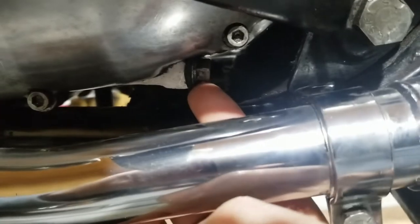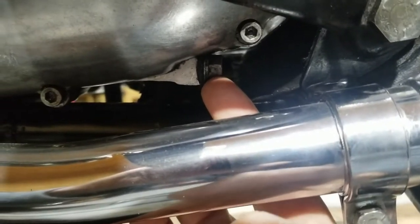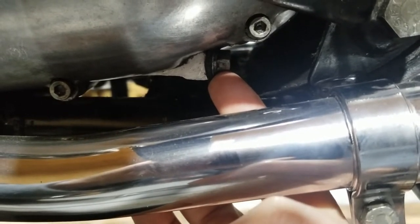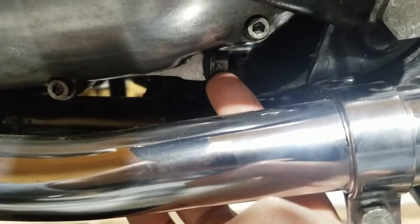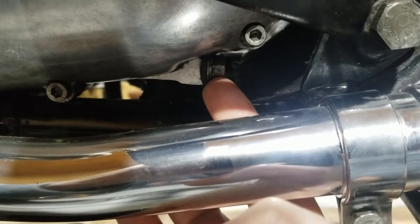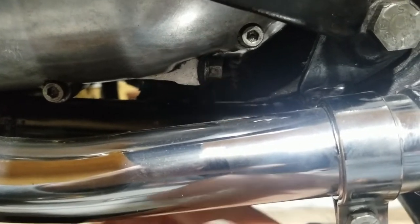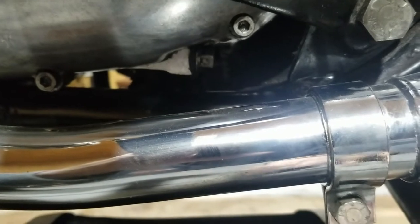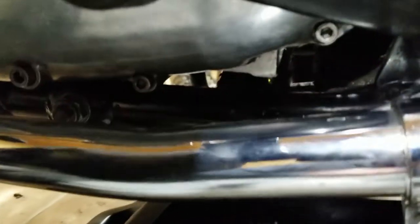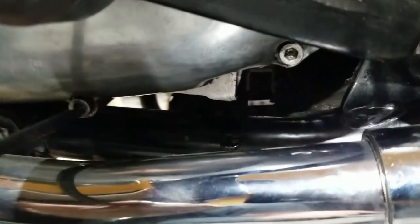We're going to start off by draining this. There's a little plug right here — a cap. We take that out and it'll drain. Inside there is a provision with a screw that actually adjusts the primary chain, but taking this cap off also works as a drain. We got it out and it's starting to drain.